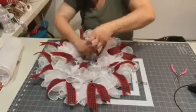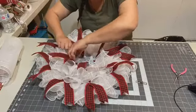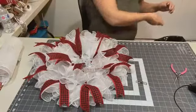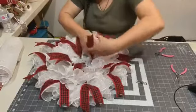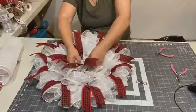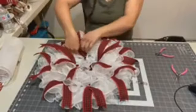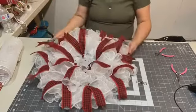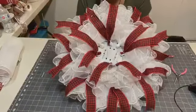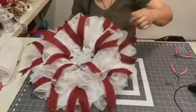I'll cut off my ties and fancy it up before I lift it up for you guys. That's how that looks so far — oh, that's pretty! Isn't that cute? We need two more in the middle and then we'll put the sign on.